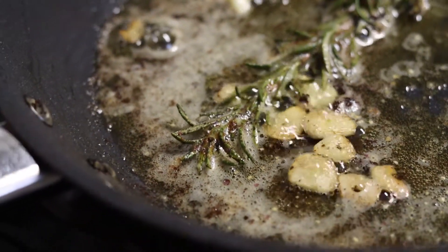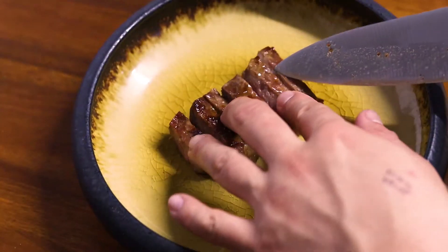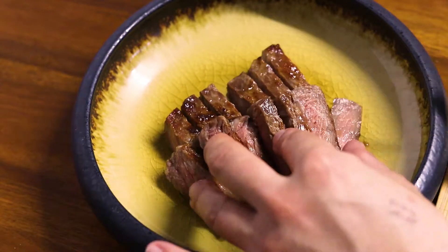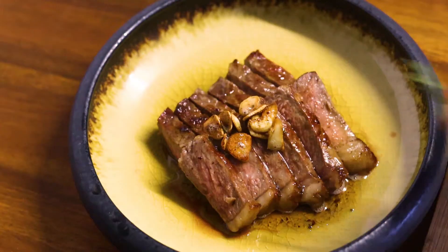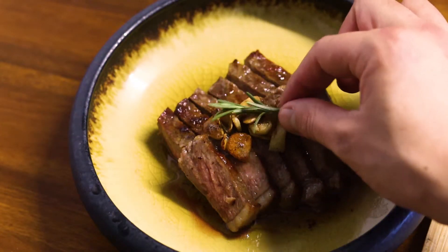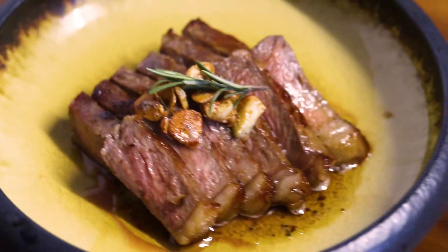I'm going to put a little bit in. I'm going to go with a little bit of water — put a little bit in the water. Thank you.